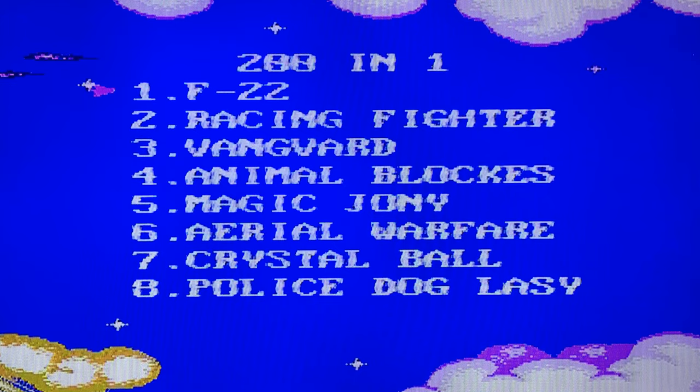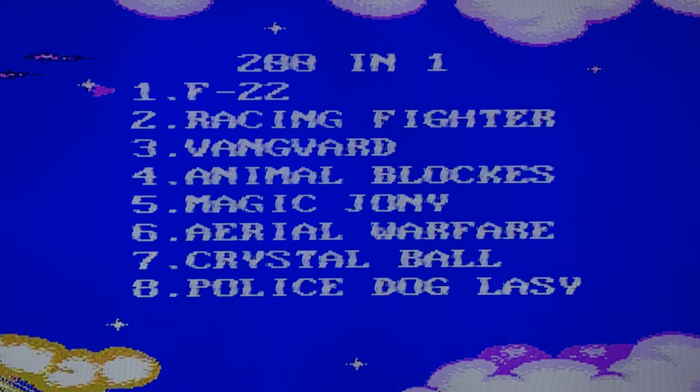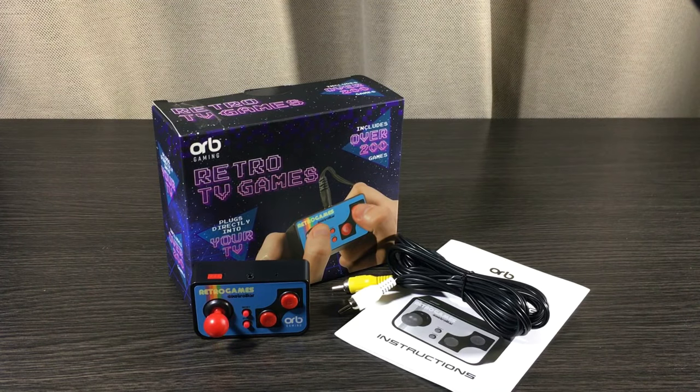For the price you're paying it's not too bad. I picked this controller up from Farmers in the Westfield Shopping Center on Woody Station Road in Manukau for $39.99. Since the recording of this video the price has dropped down from $39.99 to $27.99, giving you a savings of $12 — not too bad.